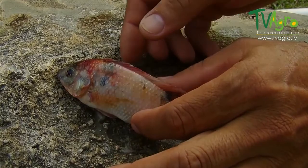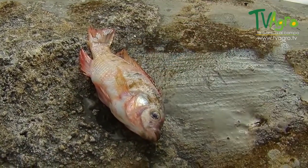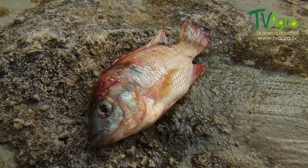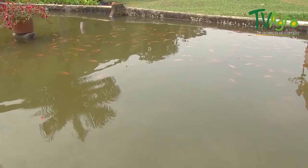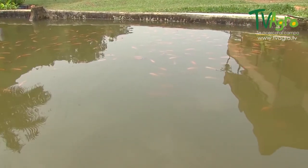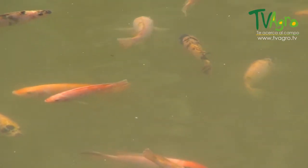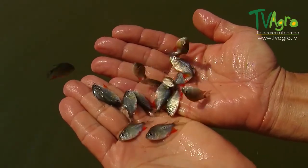The conditions of fish kept in captivity are very different from those of their regular habitat. As production is intensified, the alterations in the environment increase, enabling the appearance of diseases. For this reason, it's necessary to have adequate knowledge of the environmental conditions of the aquatic environment of the species in question, as well as the possible infectious agents that could attack the fish.